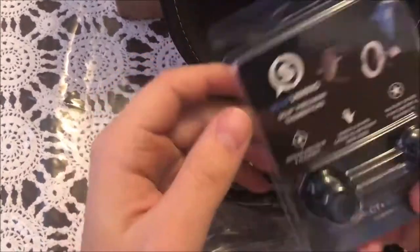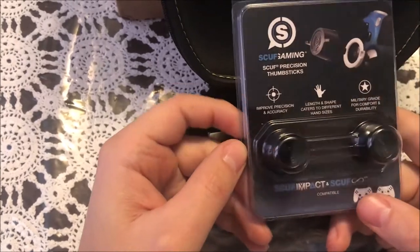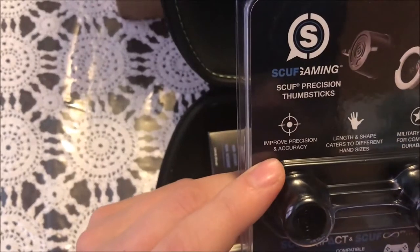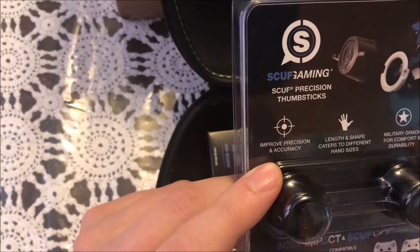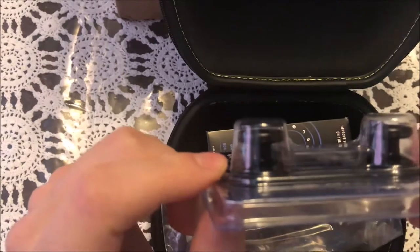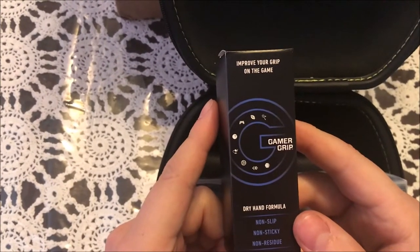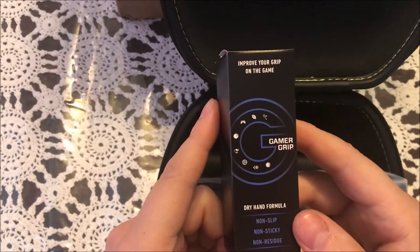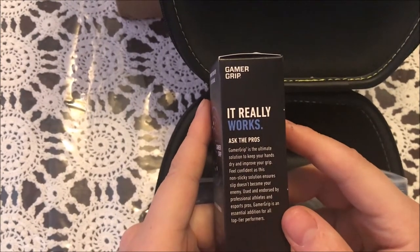First, it comes with Scuff precision thumbsticks — impact of Scuff improves precision, accuracy, length, shape, suited to different hand sizes, military grade for comfort and durability. Look at the height of these things. Sorry, my camera's a little shaky. And there's a gamer grip with a dry hand formula — non-slip, non-sticky, non-residue to improve your gamer grip.